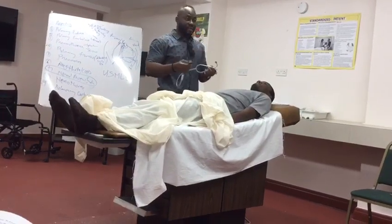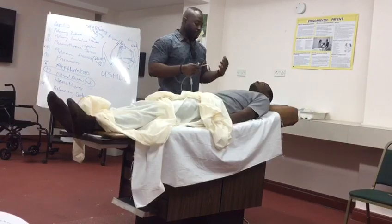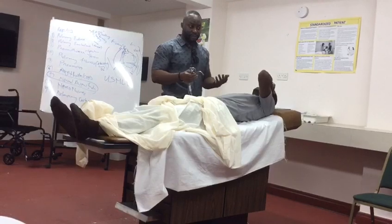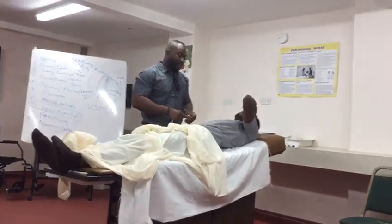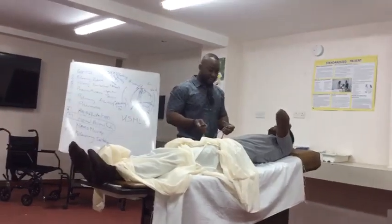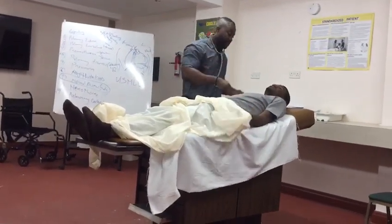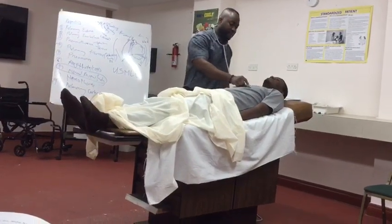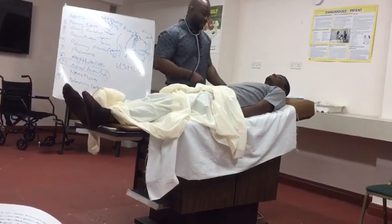I'm now going to check for vocal resonance. I'm placing the stethoscope again — just say 'ninety-nine' for me. Again. The vocal resonance is normal.